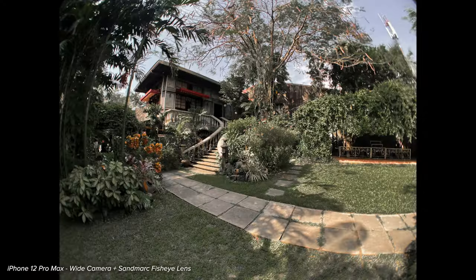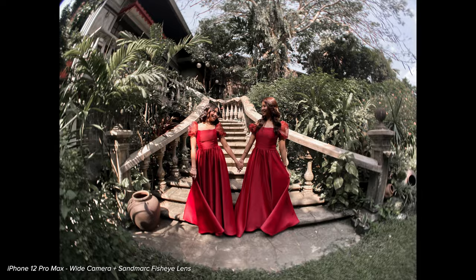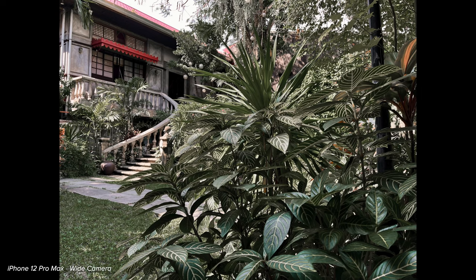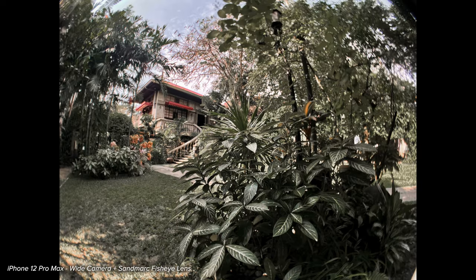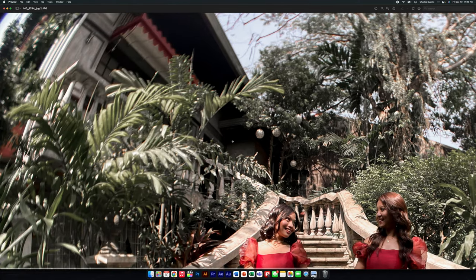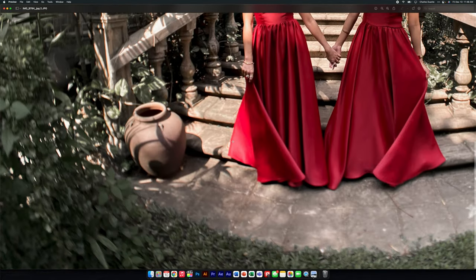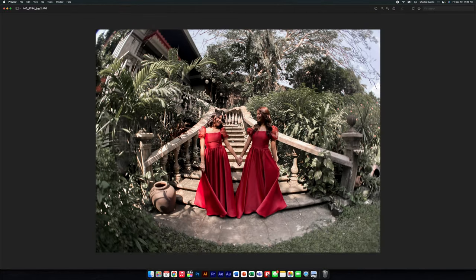Here are some test shots. I used this for my friend's wedding. Here are some comparisons without the lens. You can definitely see that you can fit a lot in the frame when you have the lens on. The corners are not as sharp, which is understandable, since you're adding another layer of glass to achieve the fisheye effect. But still, this lens captures great photos.